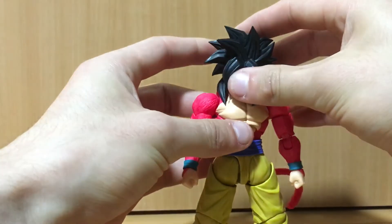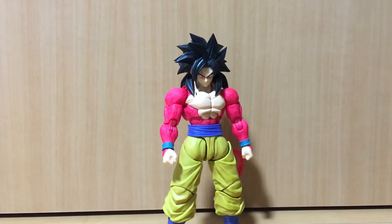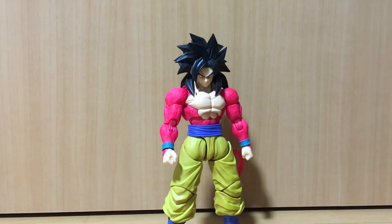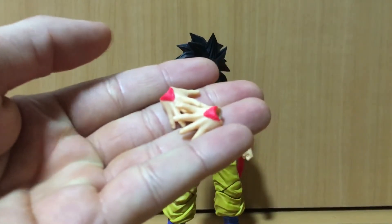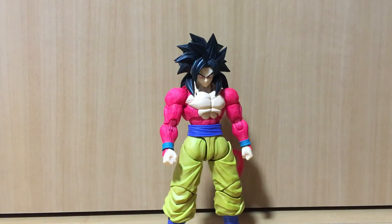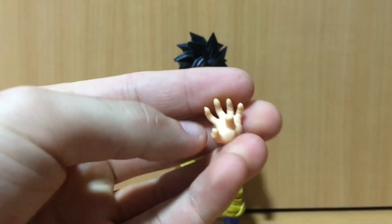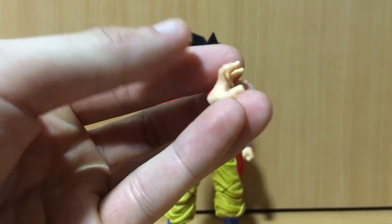Overall I like the articulation on this figure. A couple of loose joints I can easily fix. Onto accessories — it comes with a pair of fists, a pair of martial arts hands which are brand new sculpts featuring the red fur, open palm hands, two instant transmission hands (even though he only ever uses one hand for that), and two energy/Kamehameha hands which have a peg on them — something we haven't seen before.